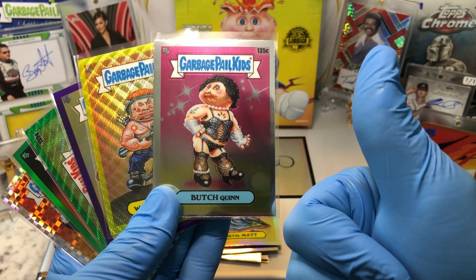All right, last pack. Got ourselves a Ventriloquist, Swollen Sue Ellen, got the sisters there, Stuff Stefan, and a Foxy Francis. Big winner today will be the C card of Butch Quinn. Very cool.